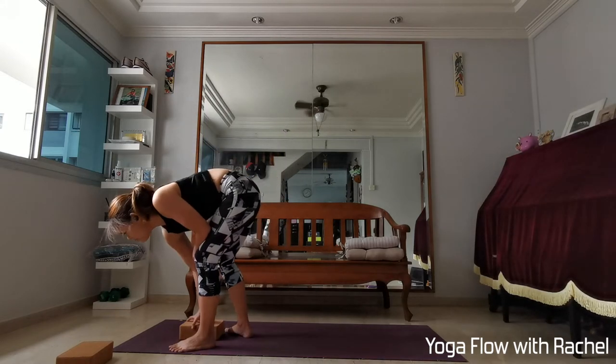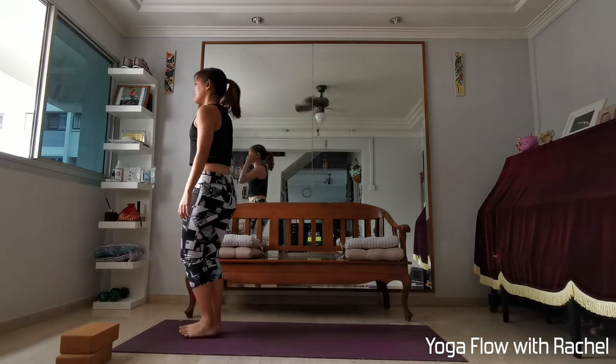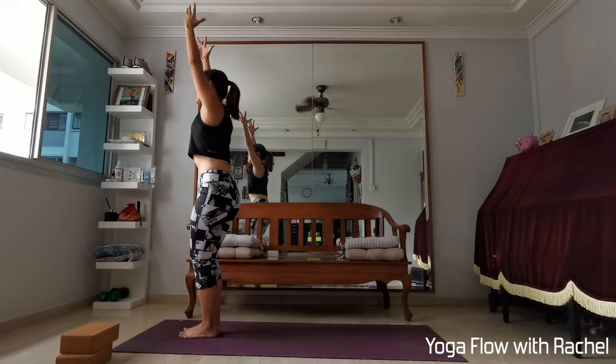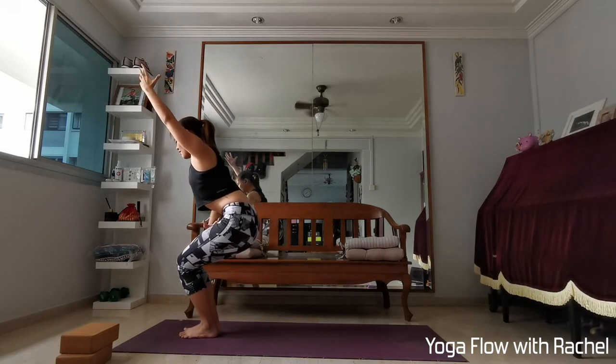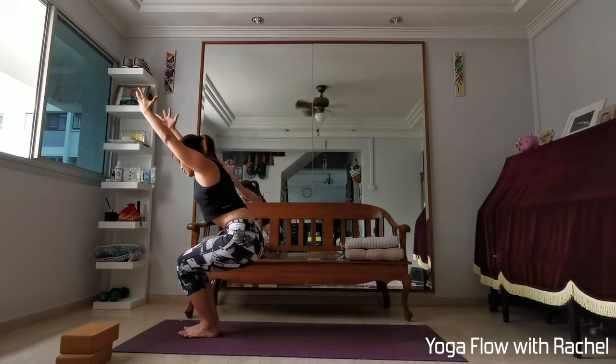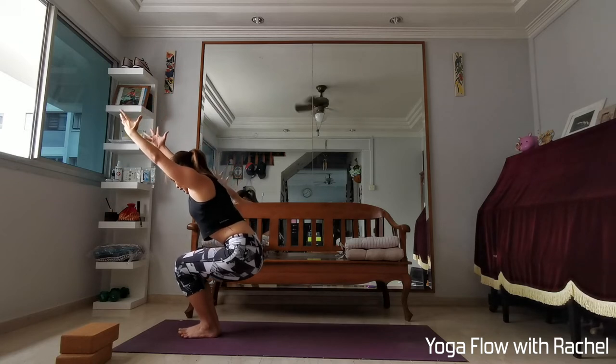Stand on top of the mat, bring your big toes together to touch. Raise your hands up hard. Exhale, sit into chair pose. Looking down — if you can't see your toes, pull your knees back. Think of the lower abs going away from the front side. Lengthen the sit bones down, reach your hands up, biceps by your ears. Pull the ribs in.